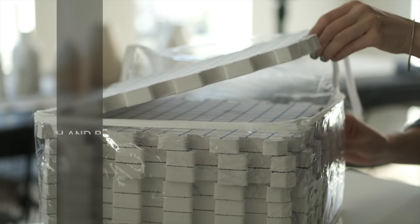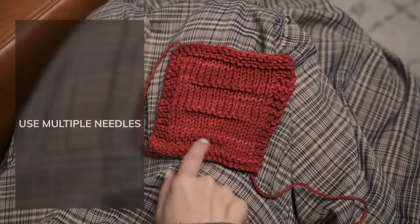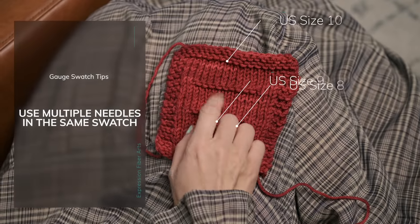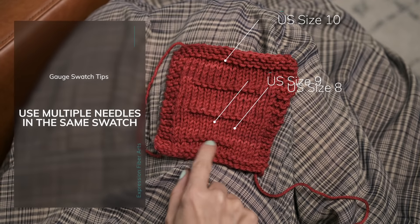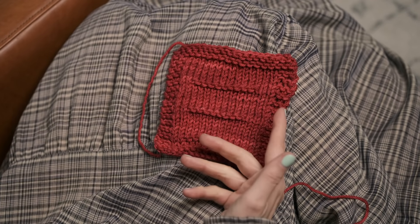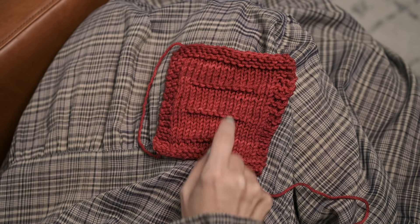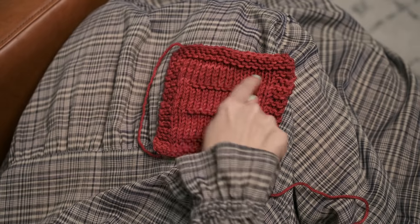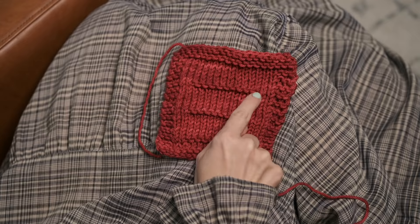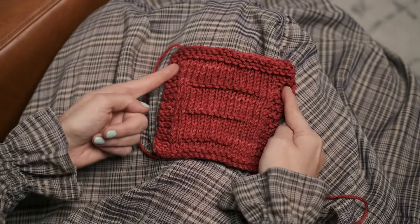Most designers will require you to wash and block your swatch, so definitely do that. You're just going to soak in lukewarm water, pin into shape, and allow to air dry, and then you can measure. Here's a little tip to speed the process up: I made this little swatch using U.S. size 8, 9, and 10 needles. To keep track of where I switched to the new needles, I worked little purl bumps into the stockinette — 8 bumps for size 8, 9 bumps for size 9, and 10 bumps for size 10. You can see how the swatch does get bigger as I switch to larger needles.